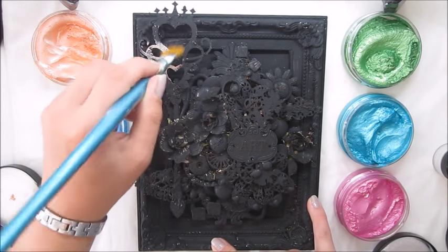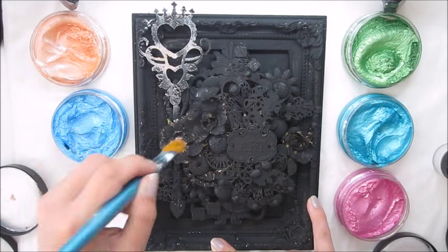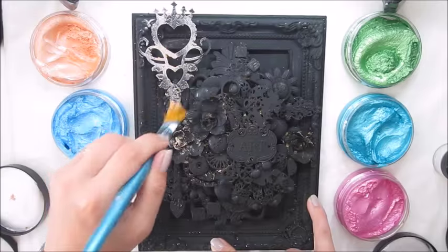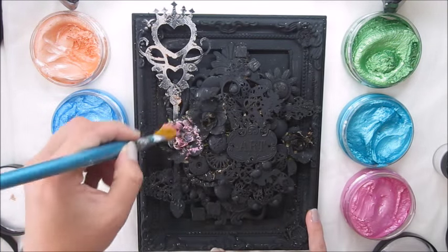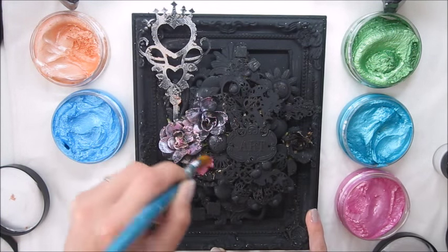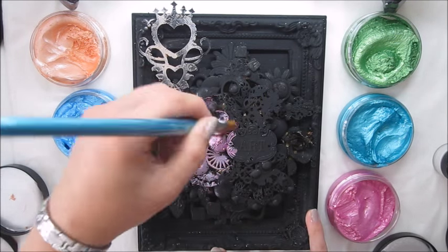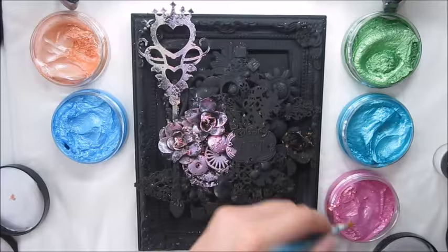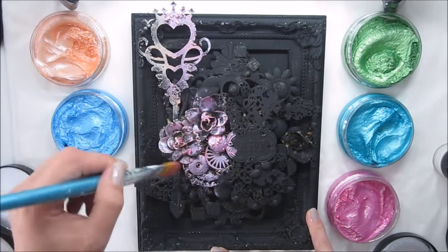I decided to use different colors of Inca Gold. Those are beautiful metallic paints with a great texture of a paste — very shimmery and metallic with a great shine. There is a vibrant color but not that dark; it's all quite pale and bright.